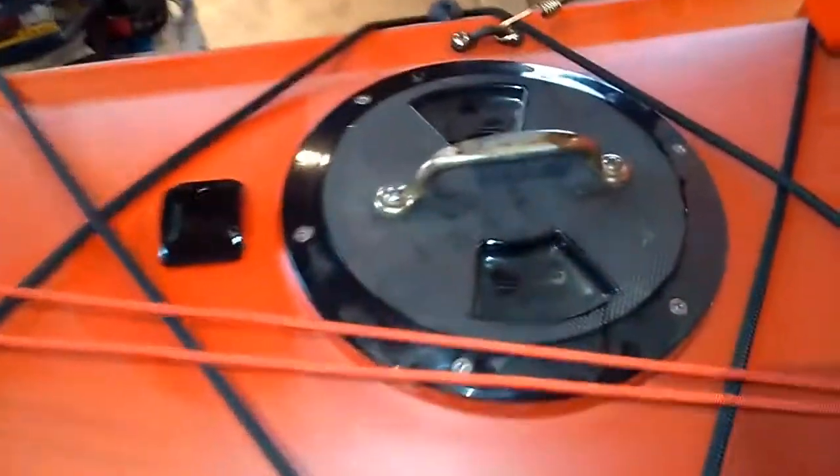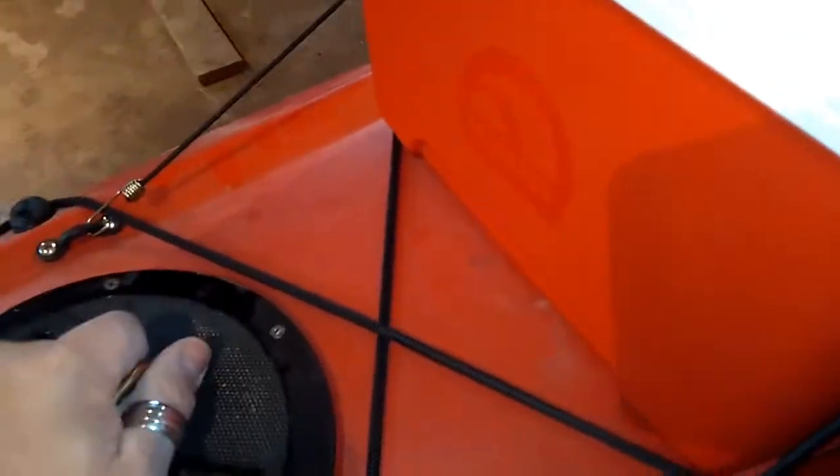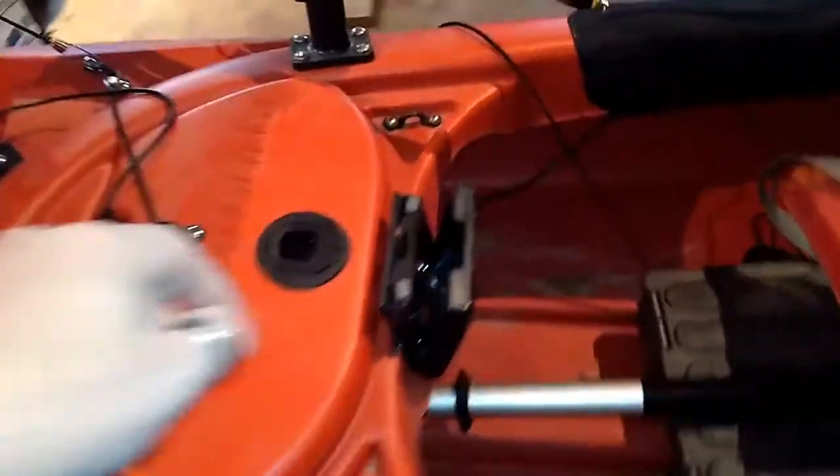I put a handle on this one too — it's easier to open. There's a lot of storage in there. I've got a small depth finder and I might be willing to sell it with the kayak.